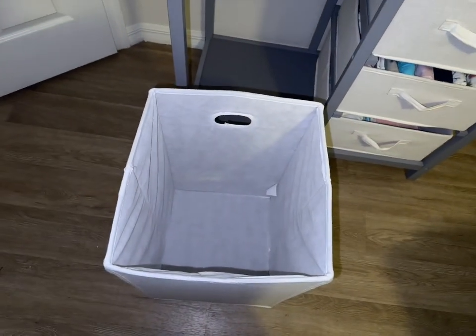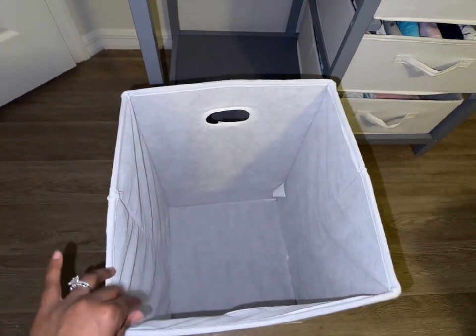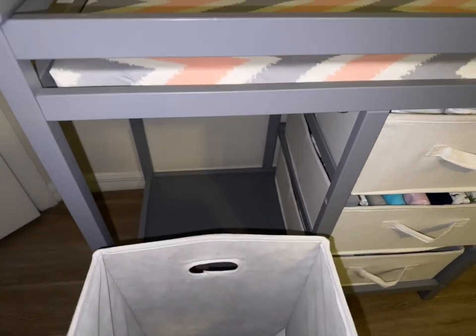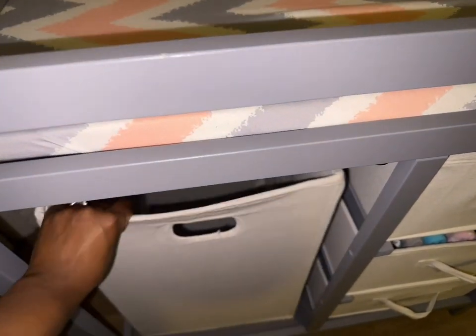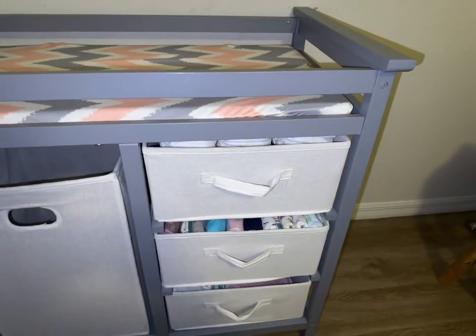We're gonna start with this drawer right here — this is where I put her dirty clothes. As you can see, it is very deep and can hold a lot of clothes. I'll put it back in. The cubby is very lightweight and easy to maneuver, no issues on that.